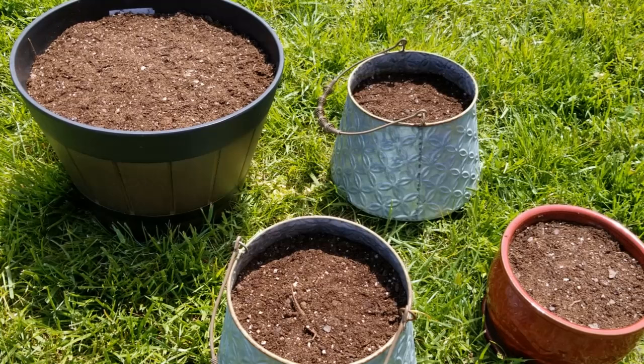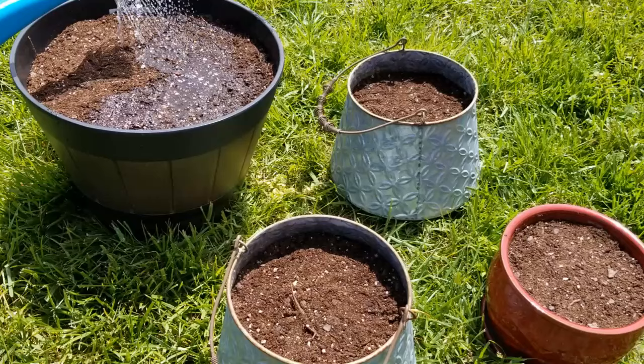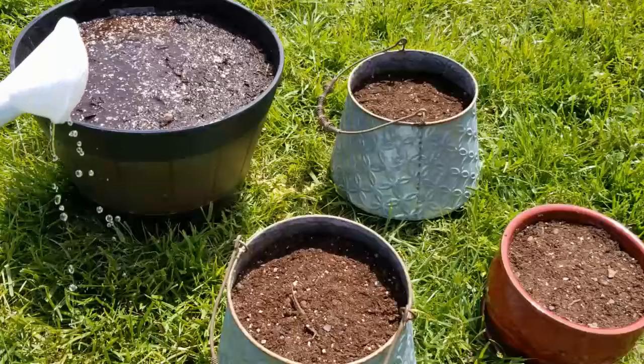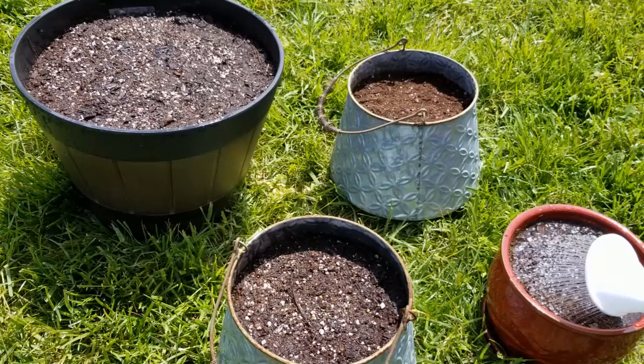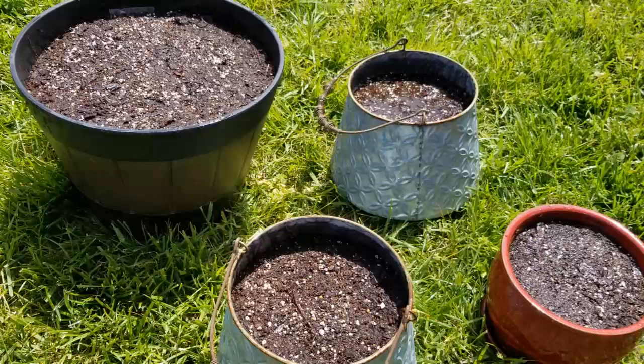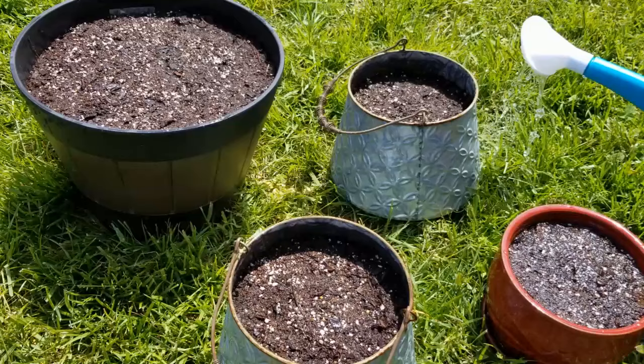So my containers are all planted up with their seeds and I just have to water them in. I'm moving them out to the grass and using my watering can because it's gentle on the soil and the seeds. You would not want to use a high-pressure water hose — if you use a water hose, just use a mist setting with a fine spray. All of these flowers like full sun, so I'm going to set these containers outside. But if you're going to have a heavy rain, you would want to give them some protection — maybe take them into your garage — because until they germinate, you would not want heavy rain disrupting the seeds in the soil.